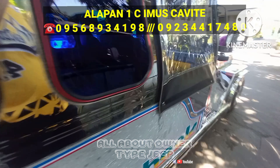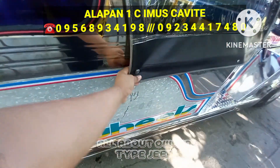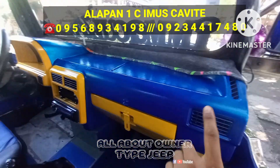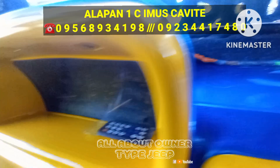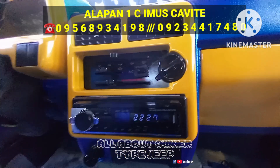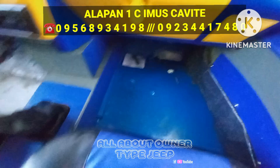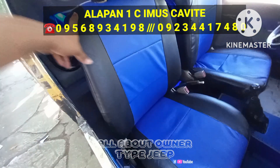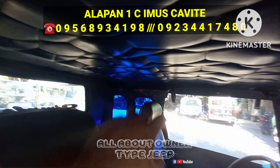And ito yung kanyang pang ilalim mga boss — bagong pintura yung under chassis. Lilipat tayo sa kabila. Punta mo naman tayo sa loob mga boss. Tanggalin natin yung bitones. Nakakia dashboard nga pala to mga boss — kung makikita nyo sobrang kinis, bagong kabet. Ayan yung mga gauges nya, ayan yung kanyang stereo, kompleto. Ayan yung kanyang cambio. Ayan yung handbrake nya mga boss.